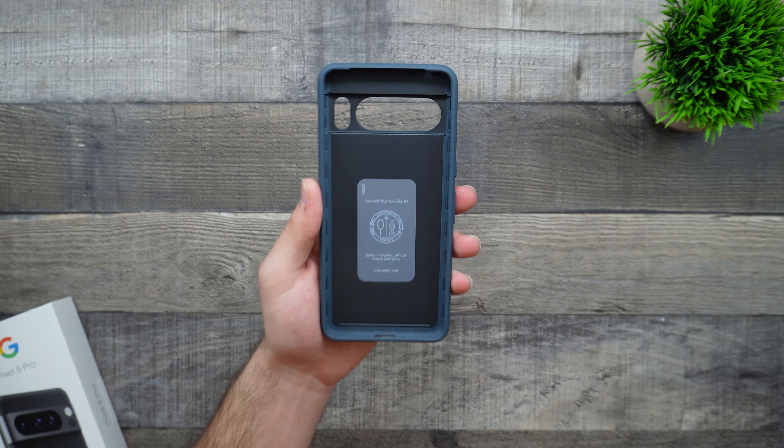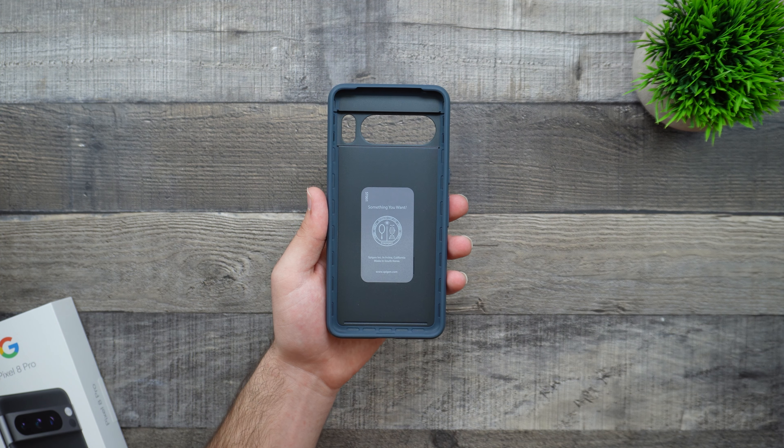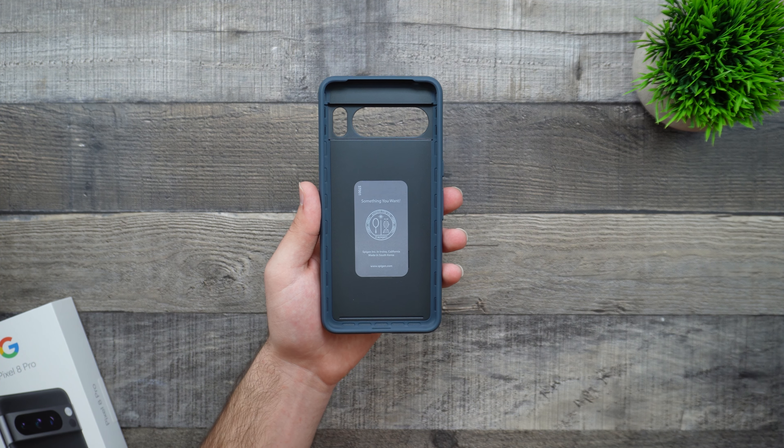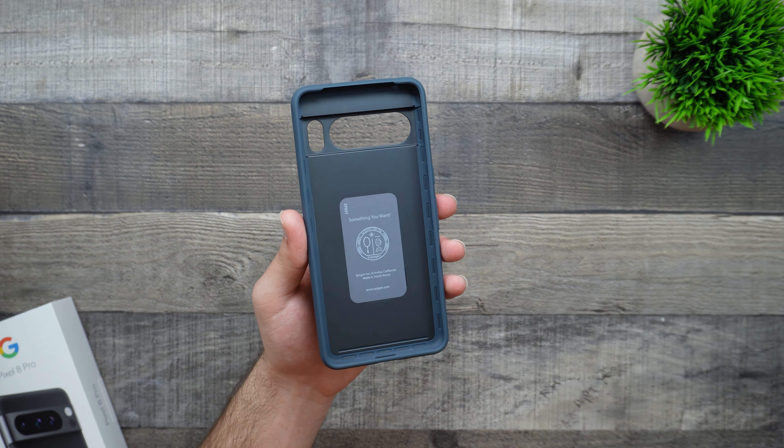Unfortunately, this is not from their MagFit series, so we don't have any MagFit compatibility or MagSafe compatibility with this case. It would have been nice to have MagSafe compatibility as I do have a lot of MagSafe products. But other than that, this should be a fine case.